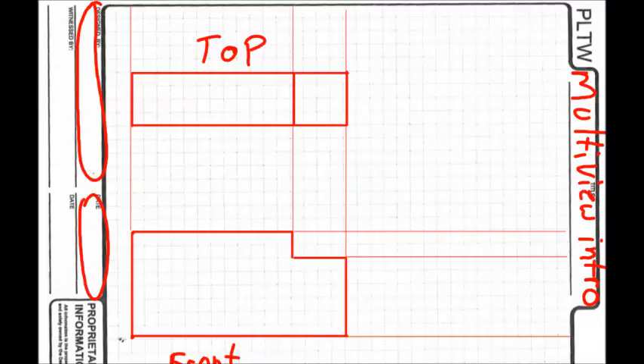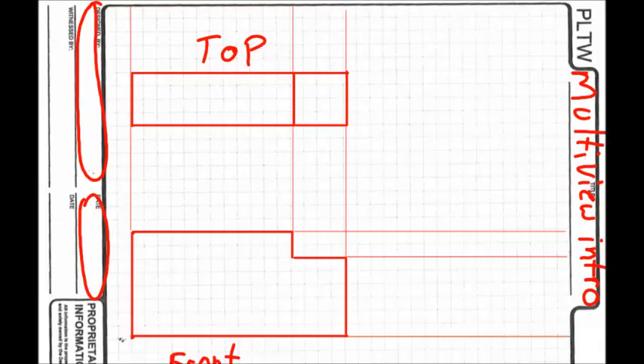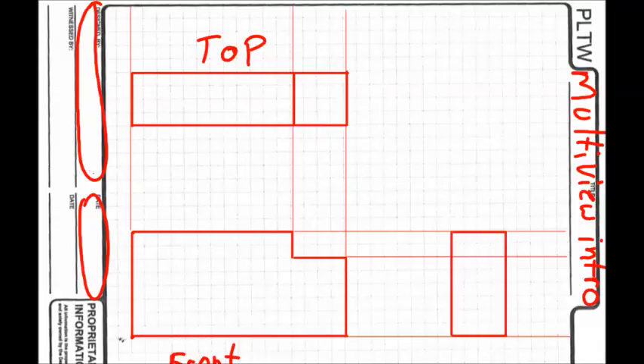Count over about eight squares and start the right view. It goes from bottom to top with the same height as the front view. It's two inches deep, so one inch at half scale — four squares: one, two, three, four. Same at the bottom. Anytime a construction line crosses your drawing, you probably have to do something with it. Look at the right side — is it all one face? No, you have two separate faces at different levels, so there's a line separating them.